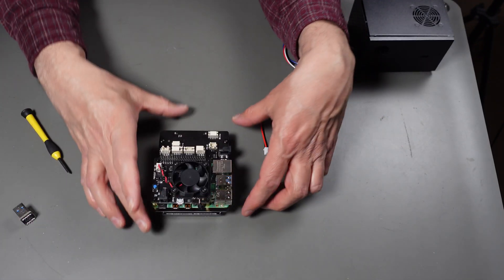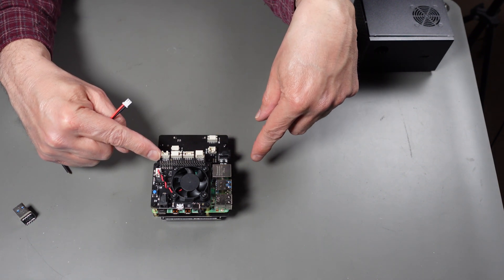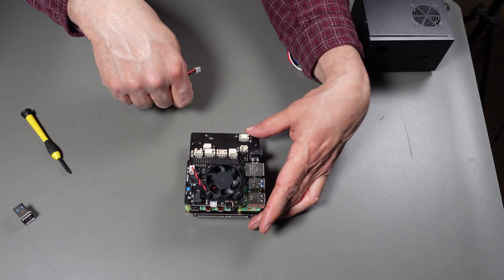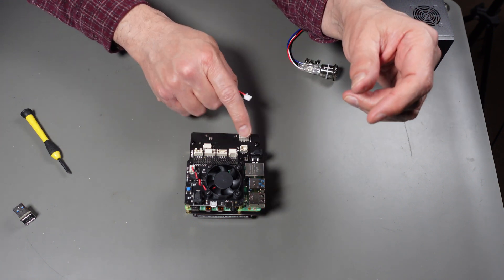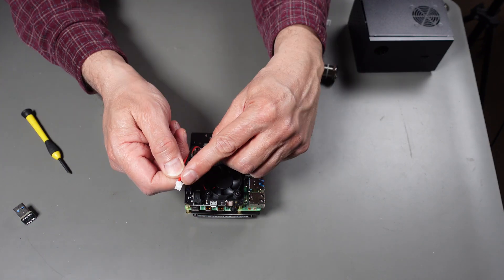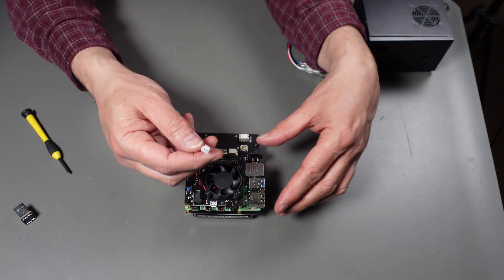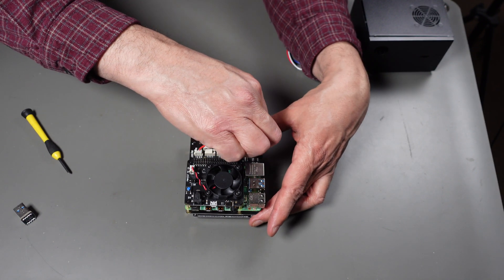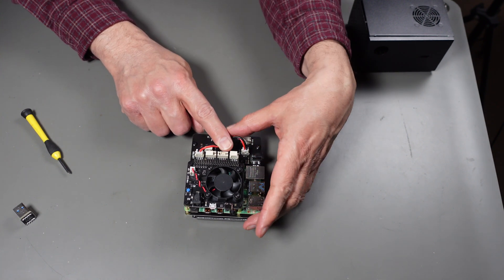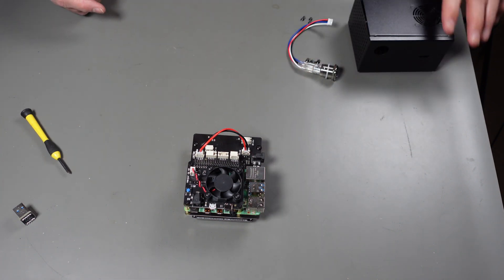Finally for this self-contained unit we put the power connector on. It has to connect to the power controller, and it could connect to either connector on the SATA card. The connector has little latches so it can't be put in the wrong way. I chose the more distant connector so we can keep the cable out of our way - when it's in the case it stretches out just enough.